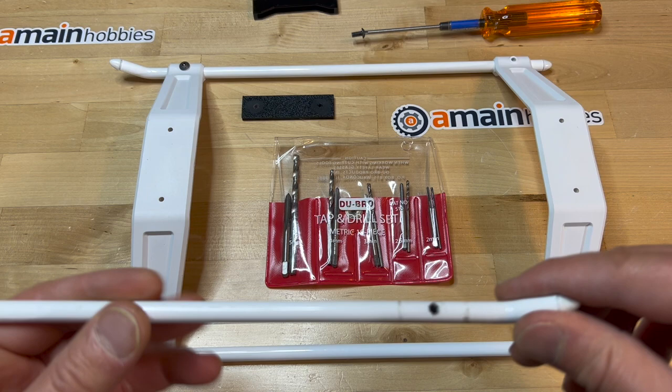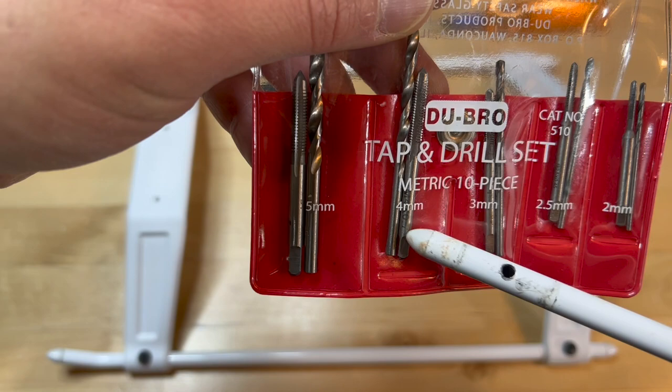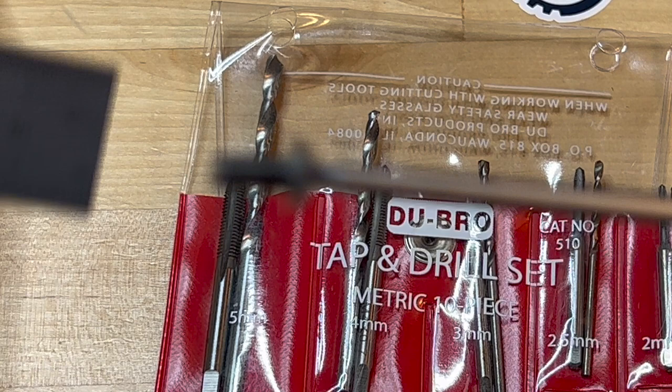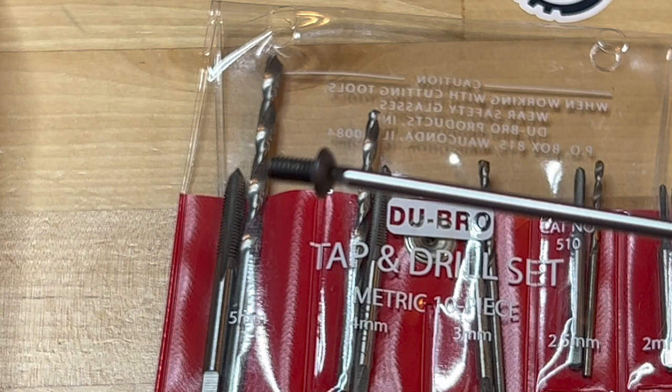What I did a little differently than what the manual calls for is that I tap the holes with a 4mm metric tap, and then instead of using the set screws they have you use, I'm using an M4 — actually this is a pretty big screw. It's an M4 by 8mm long. I'm using the button head, but you can use a cap. I think it looks better with the button head.